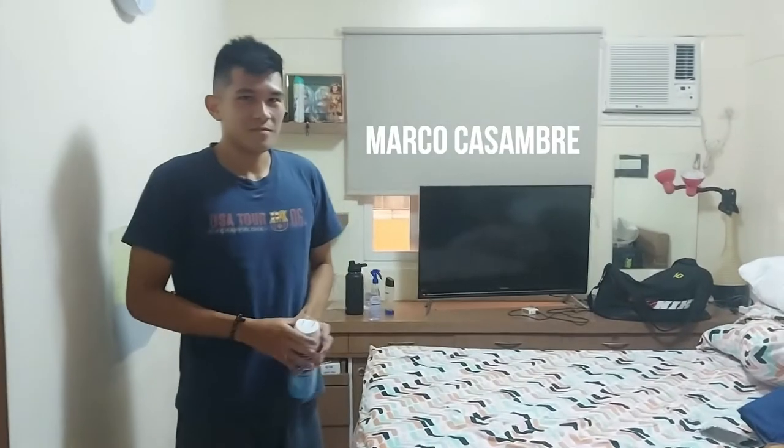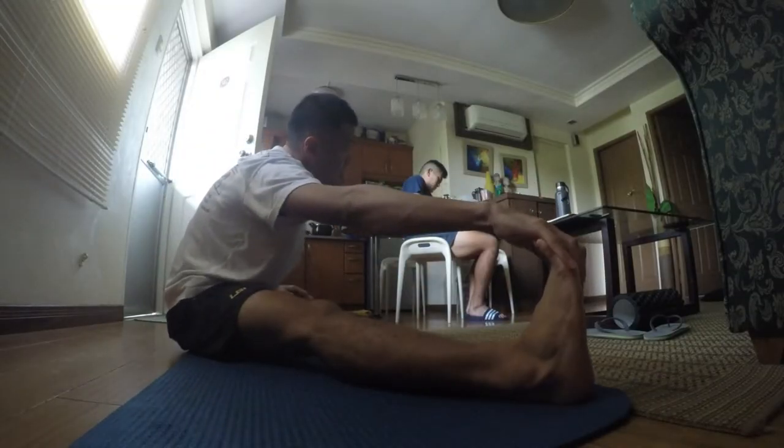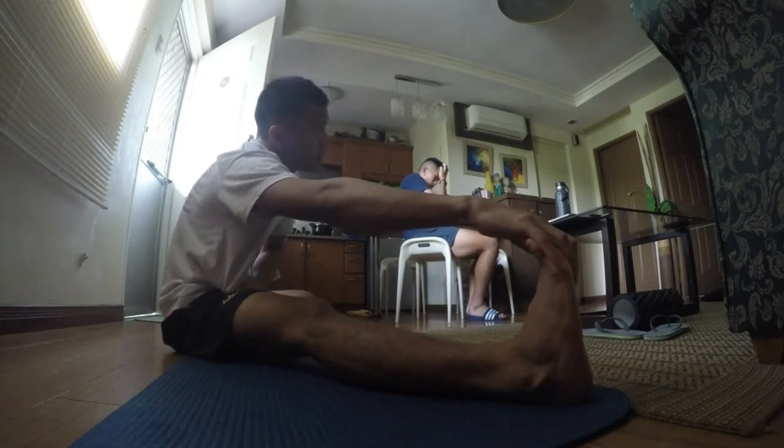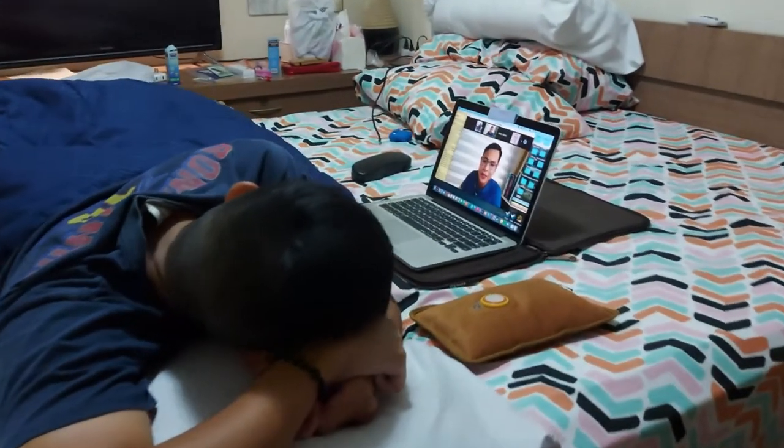Unless it's for training or team limbering, so we have our own bubble here at home. I'm sure you guys are wondering who my roommate is — it is the silent assassin, the baby face. We're getting ready for training.